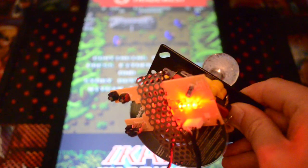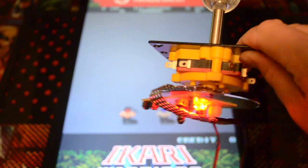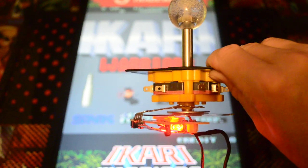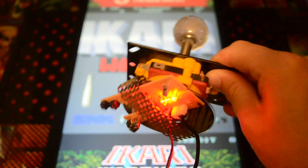I got bored tonight and decided to play around a little bit and see if I could build a rotary joystick conversion that would fit onto any joystick and cost virtually nothing.